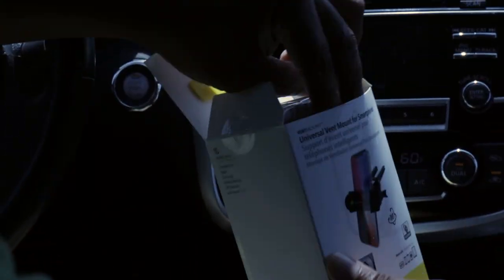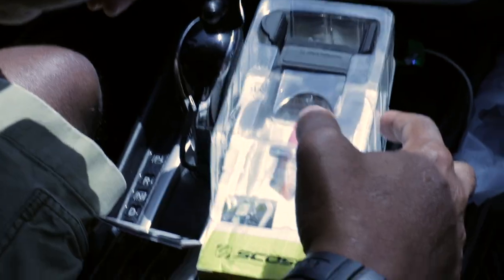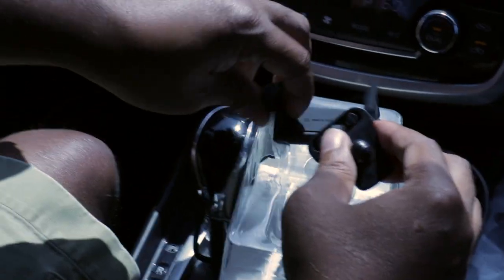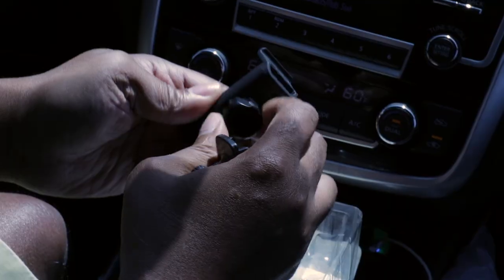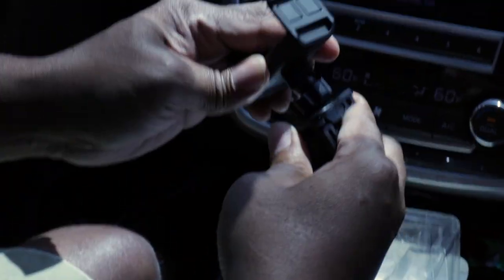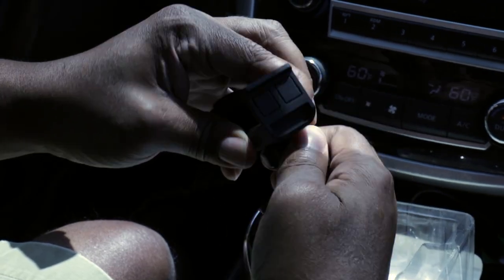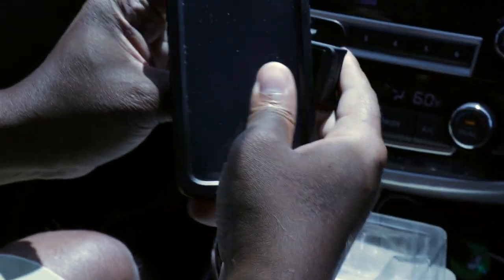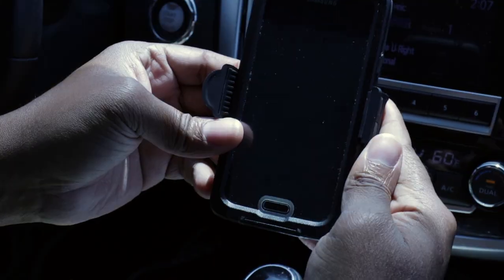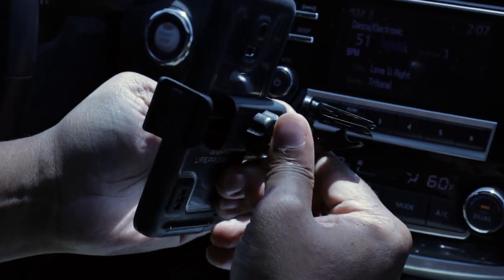It's pretty much plug-and-play — anybody could put this together. So you have the nut here, the pivot ball — attach it, grab your phone. This is the vertical configuration for this vent mount. You have this pinion here that allows you to pivot your phone.